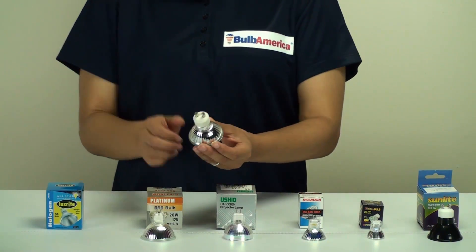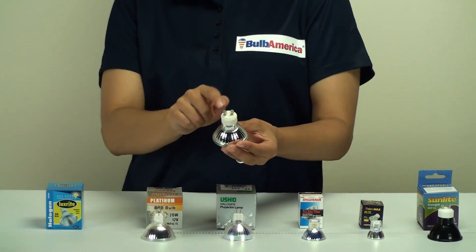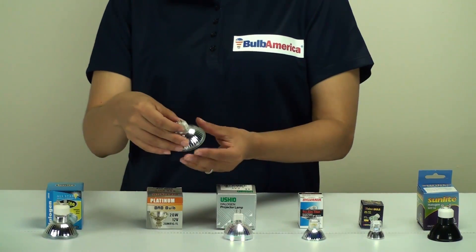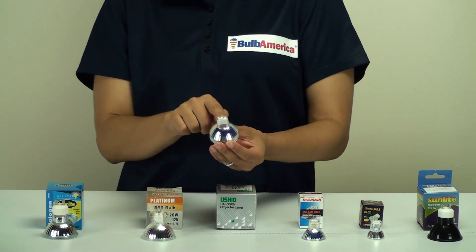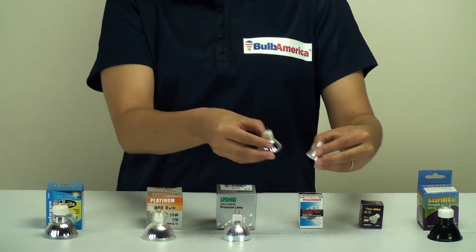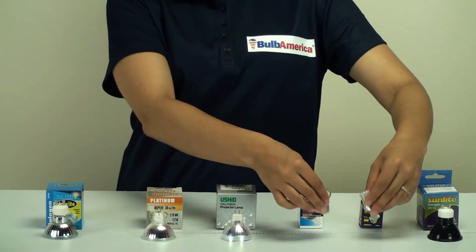This type of base is a GU10. As you can see, it's got these two prongs and they look like a flat disc shape on the top — that's a GU10 base. Then you have these bi-pin bases: this is a GU5.3 and this one here is a GX5.3. These two bulbs here have GU4 bases, which are also bi-pin bases.